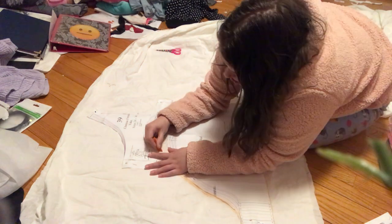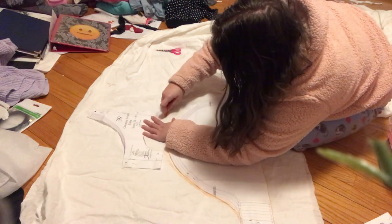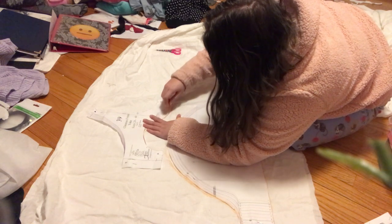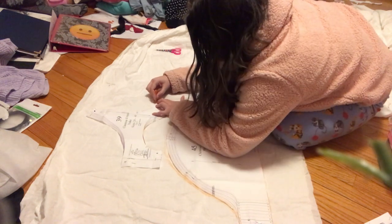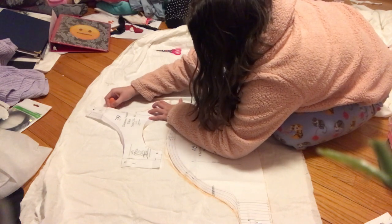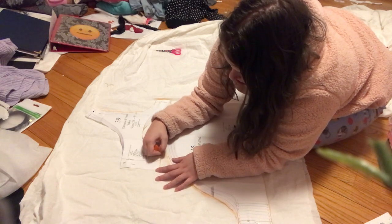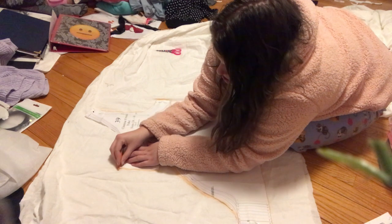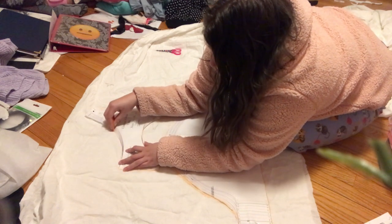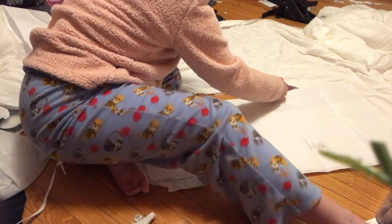I started by marking out the pattern pieces onto some white cotton muslin using orange tailor's chalk and cutting them out using kitty scissors, because I didn't feel like getting my fabric scissors. I chose a size that was pretty big on me because I wanted it to fit loosely, and also I wanted it to be off the shoulder because that's how the dress is going to be.